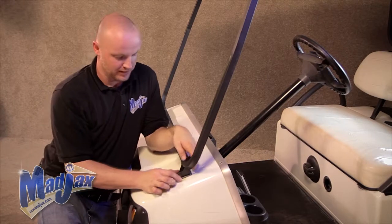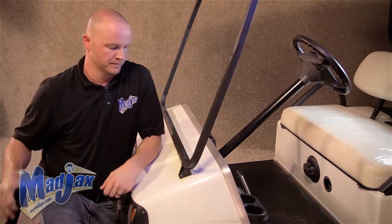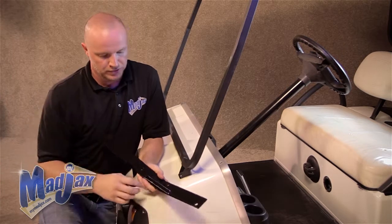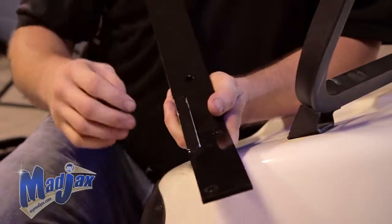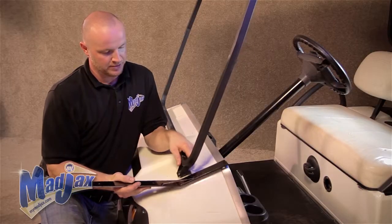Before we install our mounting brackets, we're going to remove this factory spacer — we don't need that anymore. Also, your driver's side bracket should have this flat bar on the outside of the golf cart.